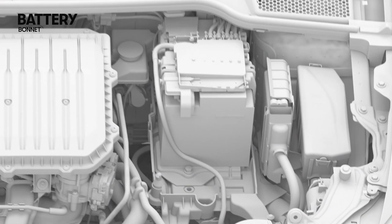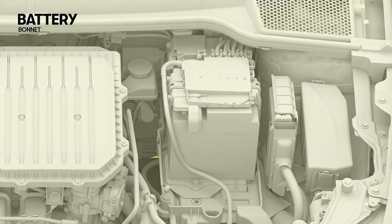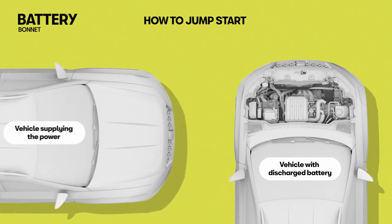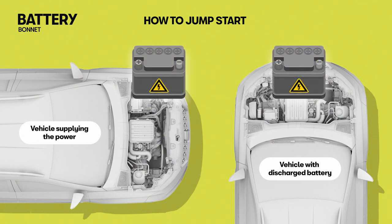The battery is located in the engine compartment. No maintenance is required; it is checked as part of the inspection service. If the engine fails to start because of a discharged battery, it can be connected to the battery of another vehicle to start the engine. Fit the cables following the connection diagram specific to the ignition type.